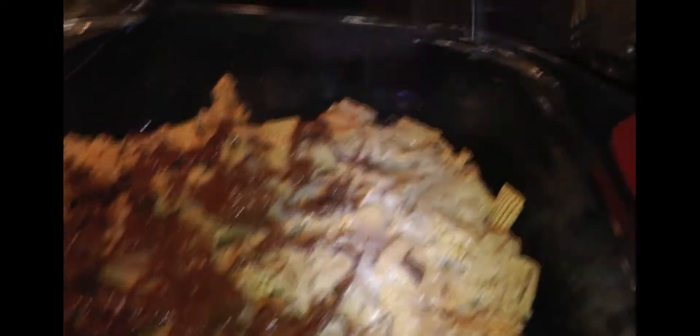Continue doing that until you're done. When it's done, it should look kind of like marble cake — part of it is chocolate, part of it's vanilla, all swirled together. Leave a comment in the comment section about what you want to see me do, since I have ideas for Minecraft, more baking, and experiments.